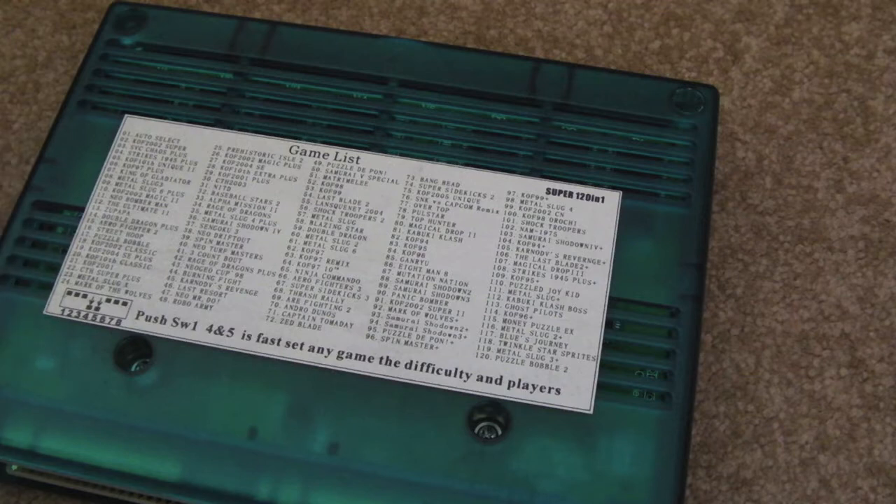Gadget UK here again. I just thought I'd do a quick teardown of one of these 120-in-1 carts for the Neo Geo MVS.